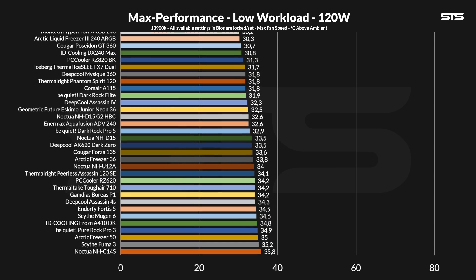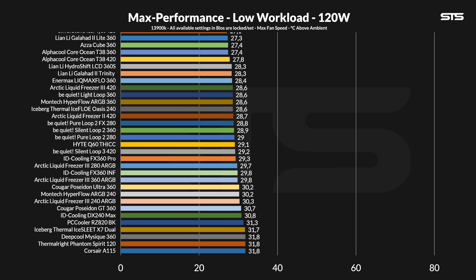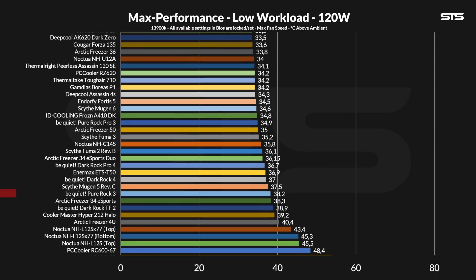Starting off at 120W running through the socket — in other words, gaming — the Be Quiet Pure Rock 3 managed to keep the chip at 38.2 degrees C above ambient. That's a surprising result; I honestly expected it to be better. You could argue it landed next to similarly equipped coolers — the Freeza 34 Esports and Hyper 212 Halo are also single tower, single fan, direct touch coolers, and all of that makes sense. But considering how old they are, I thought Be Quiet managed to do something that would have pushed it away from coolers released a decade ago. Compared to the Pro version, it's a 3.3 degrees C loss, which I also didn't expect, considering it's direct touch versus nickel plated.